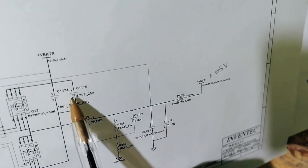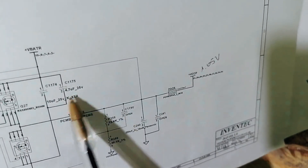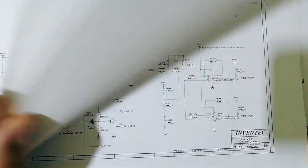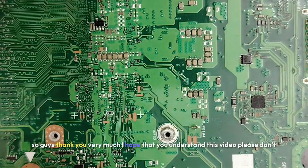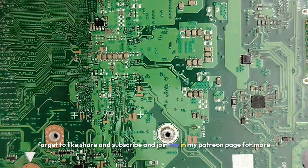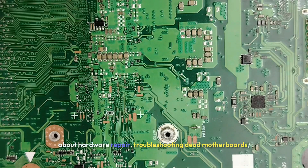If you have the schematic, you can find the value of any ceramic capacitor. For example, here we have 4.7 microfarad 25 volt, and for this one 10 microfarad 25 volt. Thank you very much. Please like, share, and subscribe, and visit my website for more articles on hardware repair, troubleshooting dead motherboards, no-power motherboards, and more. See you in the next video.